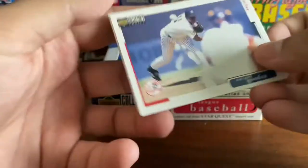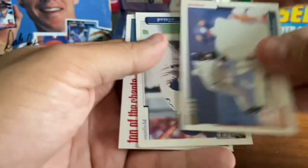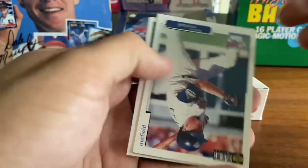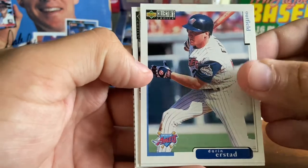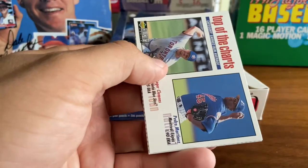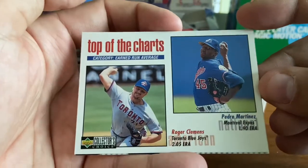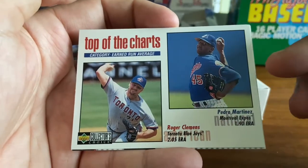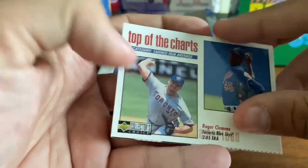Looks like we may have another one on the way. Doc Gooden there with the Yankees in 98 — he pitched a no-hitter with the Yankees in 96. Darren Erstad, great leadoff hitter for a few years with the Angels — high on-base percentage, underrated player. Ramon Martinez, also underrated. Top of the charts — Clemens and Pedro, pre-Red Sox. He's still with the Expos at the time, Clemens still with the Blue Jays. Really cool card — that's a couple of all-time greats.